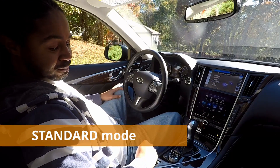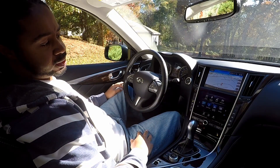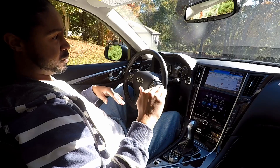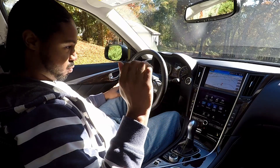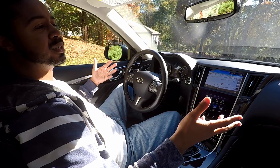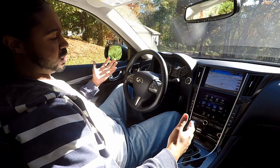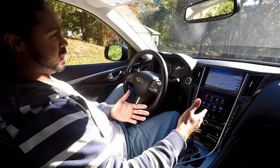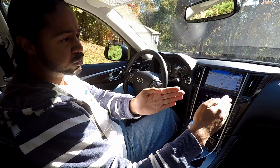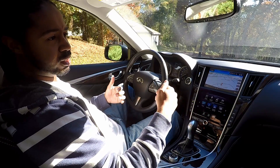Standard mode is just the middle ground. This is what the car was tested in for the EPA, so whatever gas mileage is advertised for your version, you're going to get it in standard. Standard is not really sporty but it's not lazy either — I consider it the 'driving around town and chilling' mode. The engine doesn't try to keep itself in a certain area to keep the turbos spooled up.